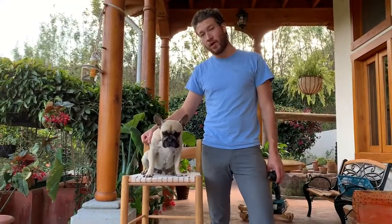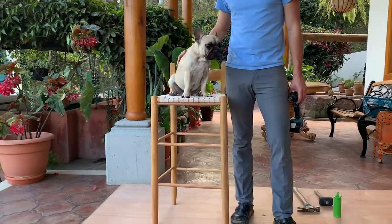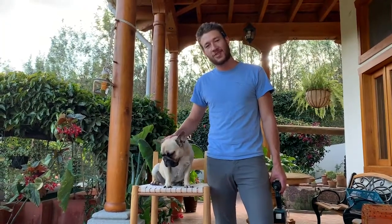Assuming you've done everything in this video, you should have a chair ready to use, ready to be sat on and enjoyed by your patrons — who are undoubtedly not as cute as this French bulldog. Thanks for watching guys.